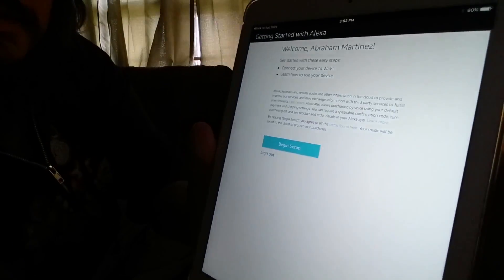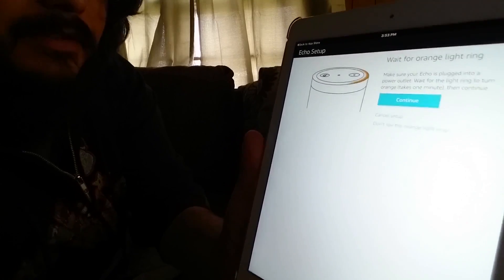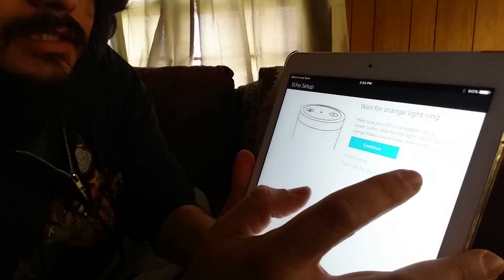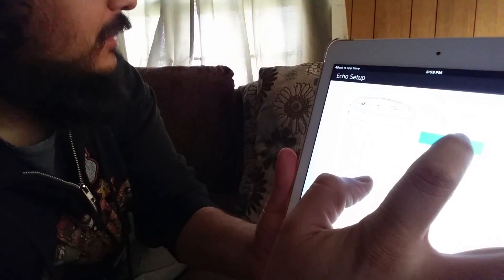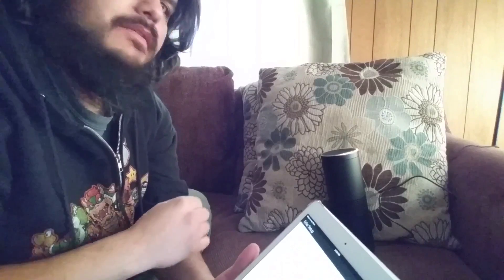If you can't read this, I apologize, but that's not really the important thing here. We're just going to do a quick setup — I might even cut this off if it gets too tedious. The orange ring is on, as you can see, though it's kind of far away.